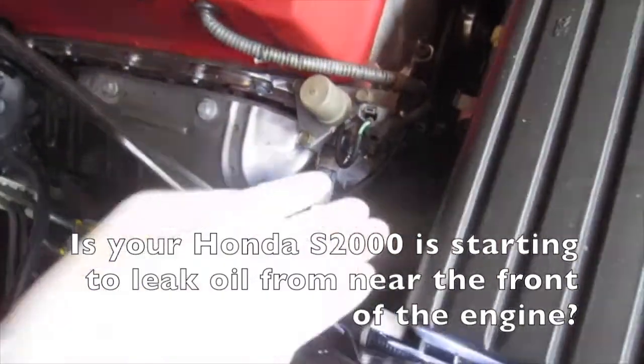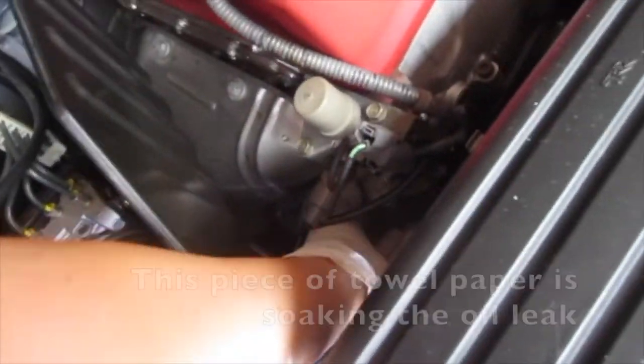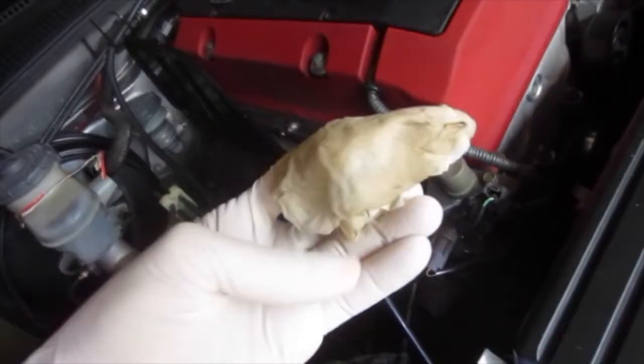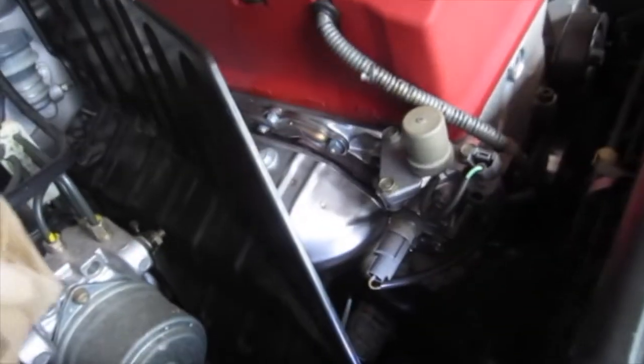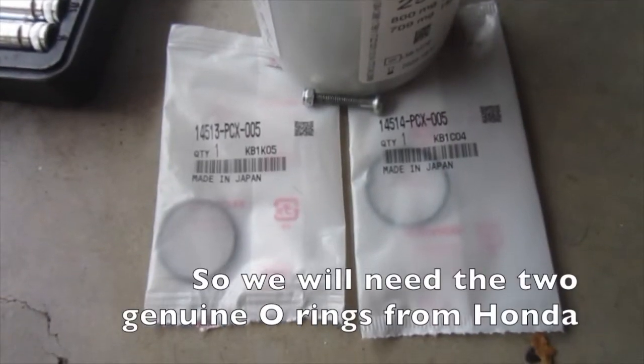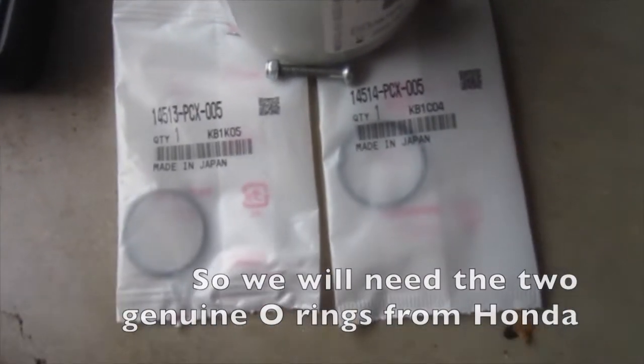Is your Honda S2000 starting to leak oil from near the front of the engine? This piece of towel paper is soaking up the oil leak. It could need new o-rings around the timing chain tensioner. You will need the two genuine o-rings from Honda.